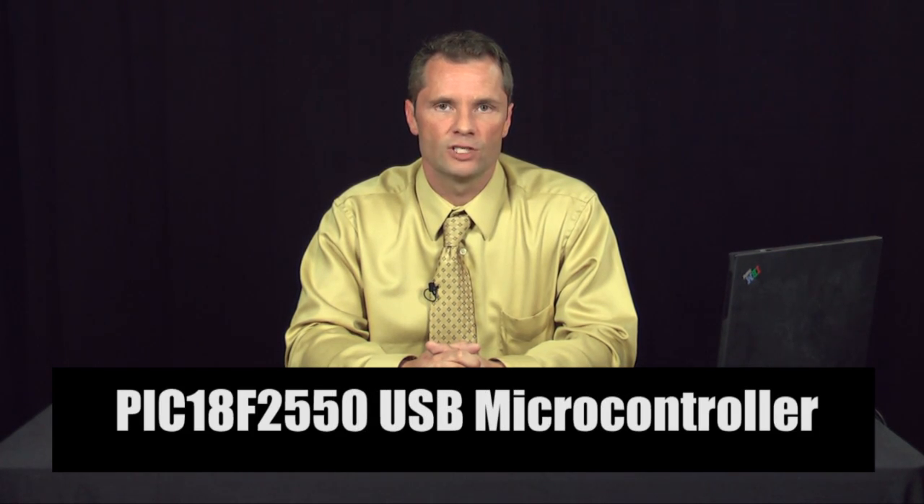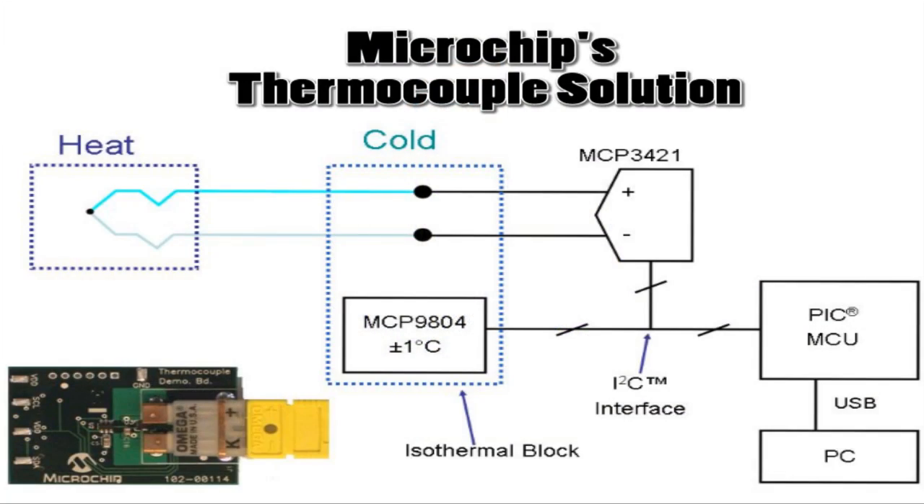This video is intended to provide you an overview of the thermocouple demo board. The thermocouple demo board is a complete solution using the MCP9804 temperature sensor, the MCP3421 Analog to Digital Converter, and the PIC18F2550 USB Microcontroller. Let us start with a general overview of the thermocouple demo board.